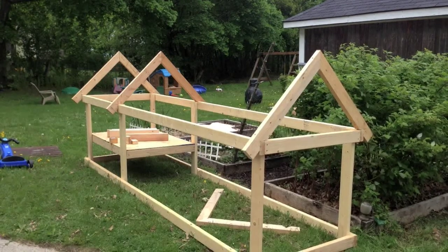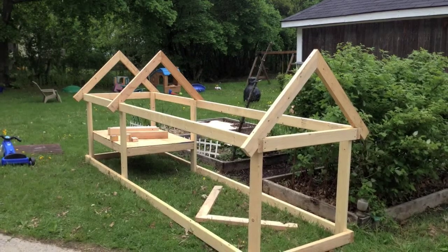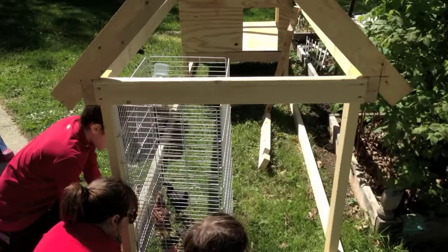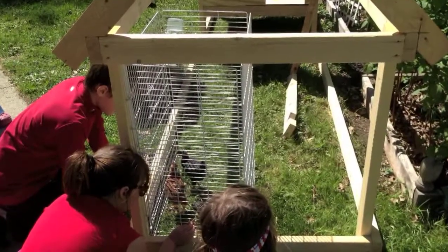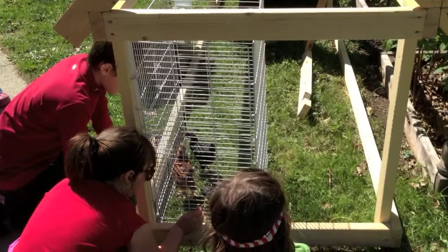Here's kind of where we left off. Today we're gonna try to put the other truss on, add a front door, a side door, and begin the nesting box. We decided to bring the chickens outside for the very first time. The neighborhood kids came over to check them out and get introduced to them, and the chickens seem to enjoy the sun and scratching in the ground.